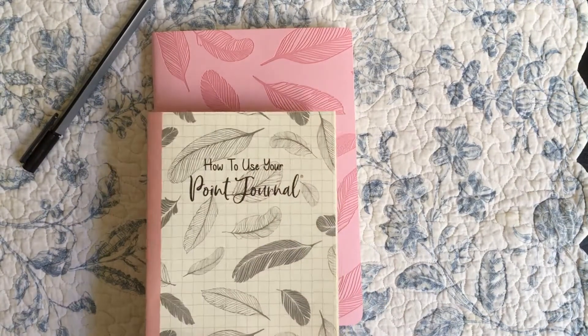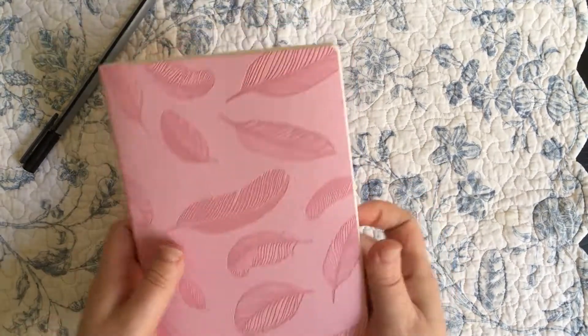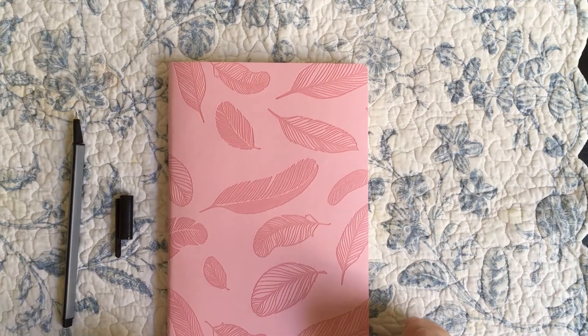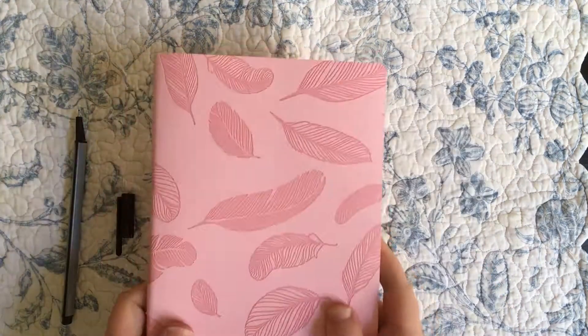They haven't actually defined the system as being any different from the bullet journal method. At the end of the day, you've got a new notebook that's cute but cheaply made, a pen that doesn't work and is broken. There you go — that's your Point Journal kit from Hinkler, which you can buy at Target Australia.